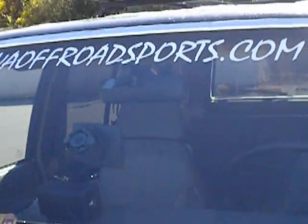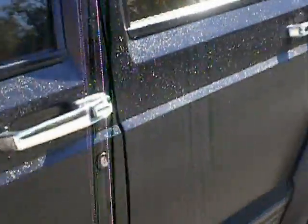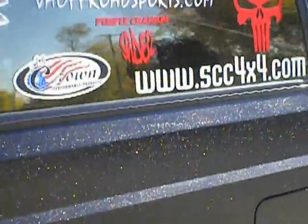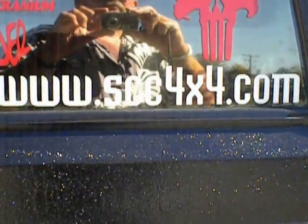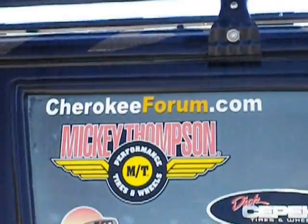And here's my club that we're in here in Virginia — VirginiaOffRoadSports.com, you have to check us out. And it's also Star City Crawlers, because where I live is called the Star City of the South. And we're in Cherokee form.